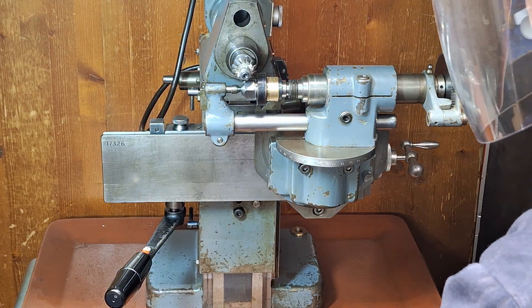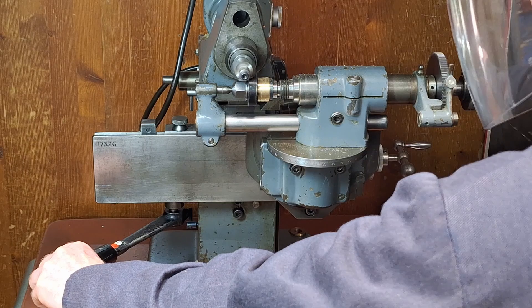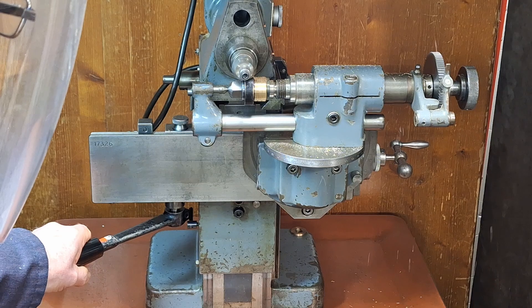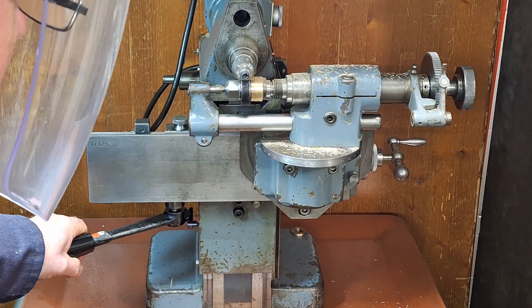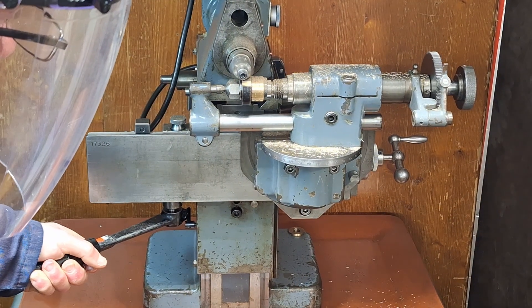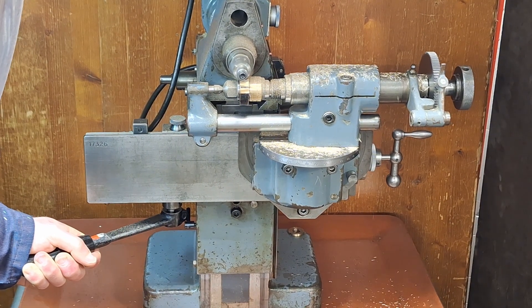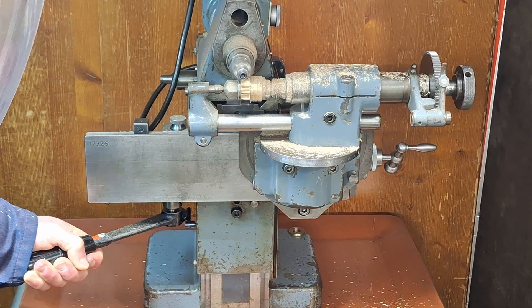It's set to run at 2,000 rpm. I may increase that — thinking of 3,000 rpm.